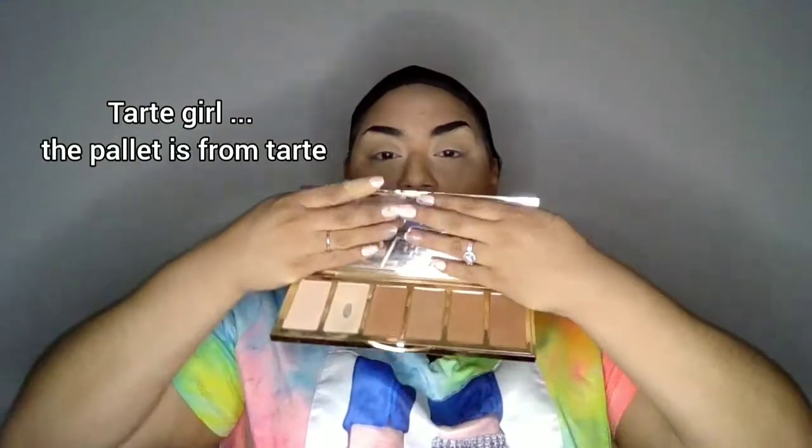Now that we're done with the bronzer, I'm going to contour. I use the Park Avenue Princess palette from Too Faced. I'm going to go over those areas where I did the bronzer, but now with a smaller brush for more precision. I go into Princess Cut first — the most cool-toned color — to really make sure I get that coolness into the area so it really sculpts my face.